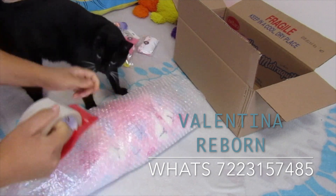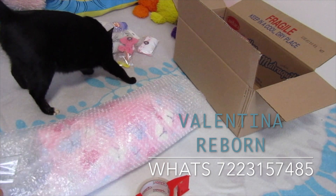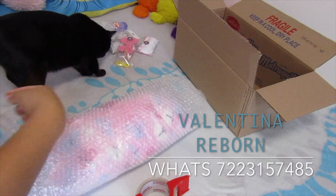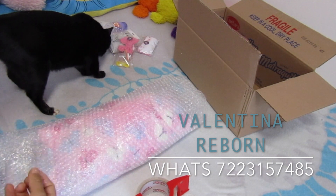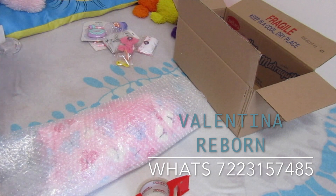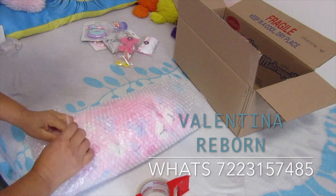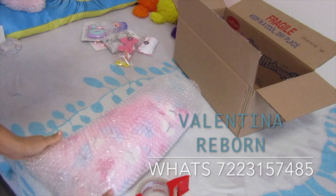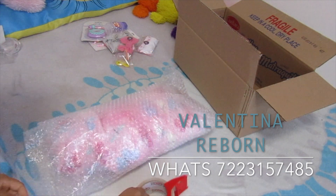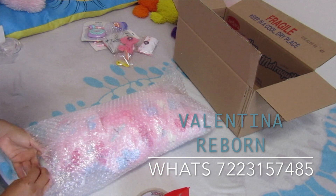Y mi gato — vean — siempre está de chismoso. Dios mío, le gusta oler todo. Ya lo quito porque son muy curiosos los gatos.